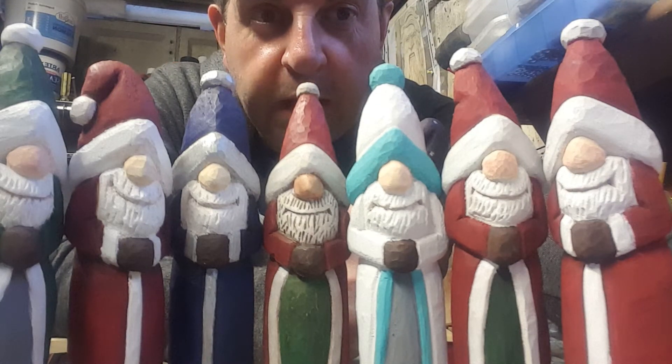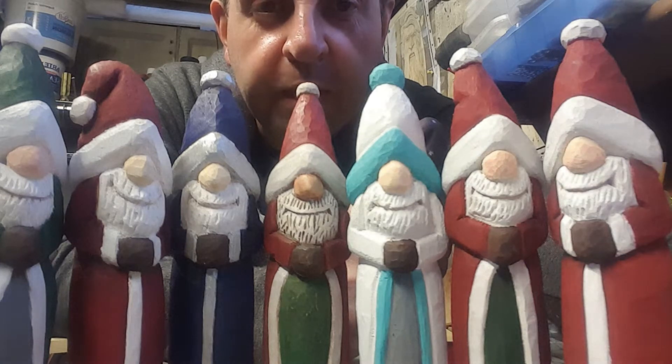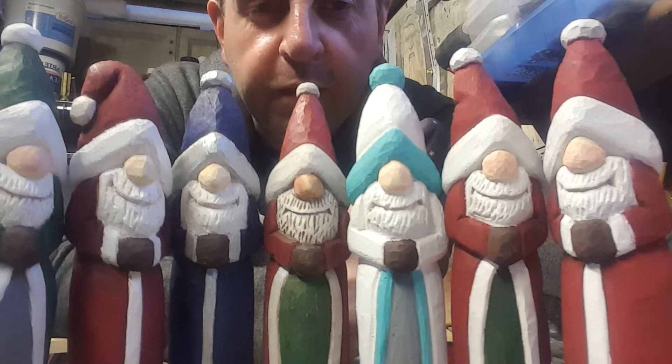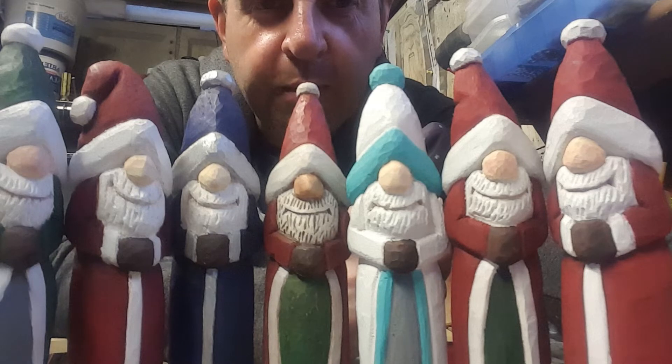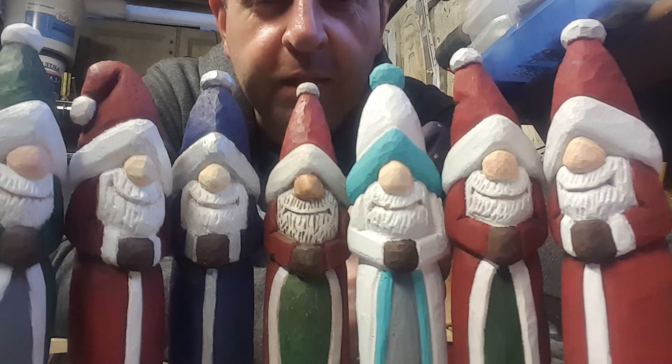Hi guys, it's me again, just giving you an update of what I've been doing over the past few weeks. I've been inspired by Doug outside again with his Simple Santa video. As you can see, I've made a few of them — really good fun to make and quite quick to do, and all mine have been done in pine.